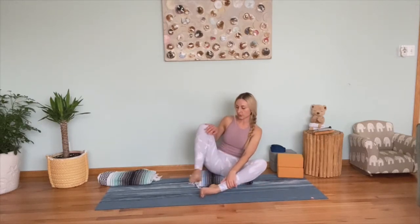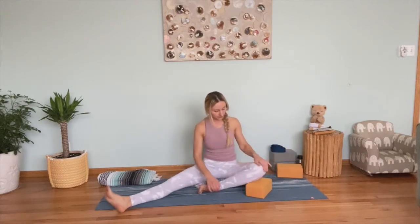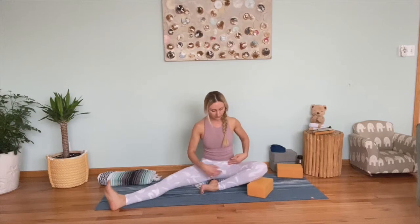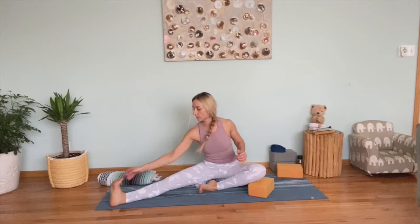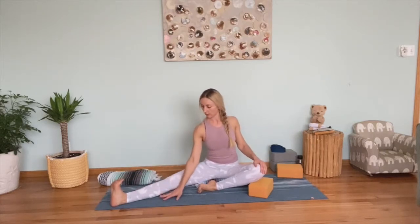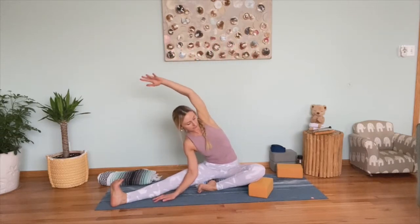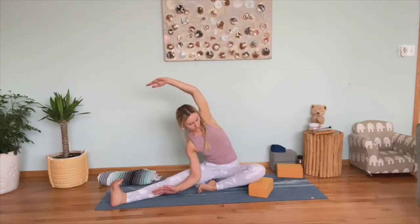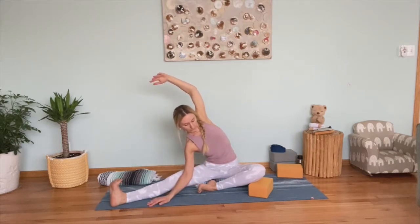Extend your right leg to the side, keeping your left knee bent. If you have a block handy, you can slide it underneath. Rest your right hand inside of your extended right leg and flex your foot, pressing your toes toward your chest. Sitting tall, lift your left arm up, and on exhale, lean toward the extended leg for a side stretch and hip opening. Press with your elbow to the inner thigh, opening your hip and chest. Maybe look up here.